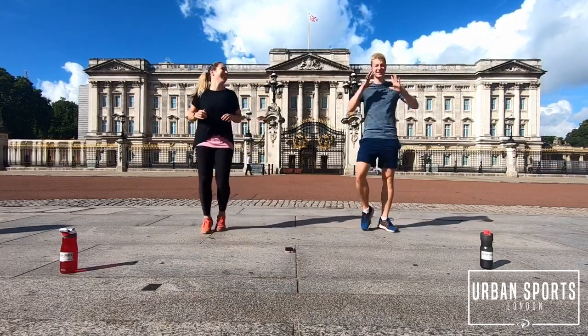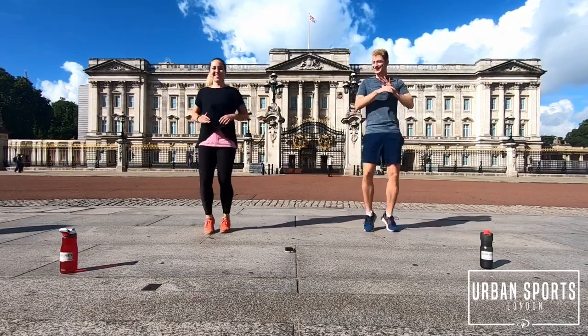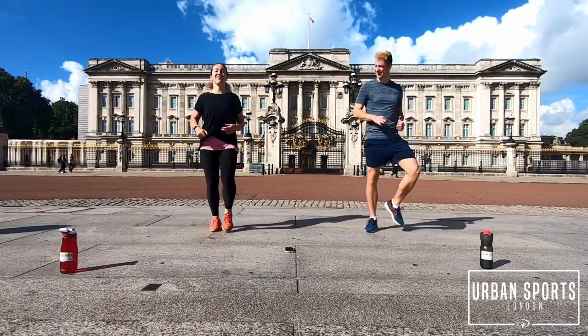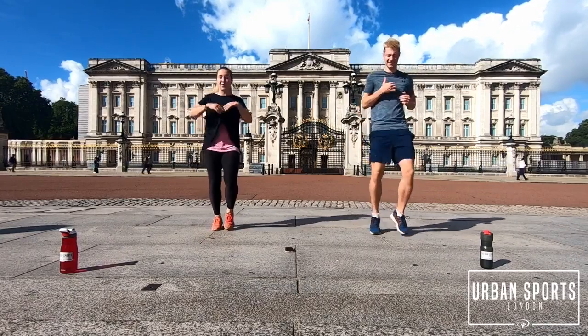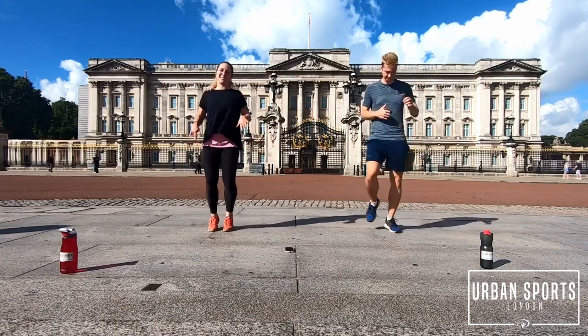Keep on running guys. This is a good day — it's an early morning, we're working out, we're in front of Buckingham Palace. There's nothing better. It's always very important that we start getting ready for the exercises. It's going to be a little bit more intense after this, so we need to get ready — warm and active in your mind and your body as well.